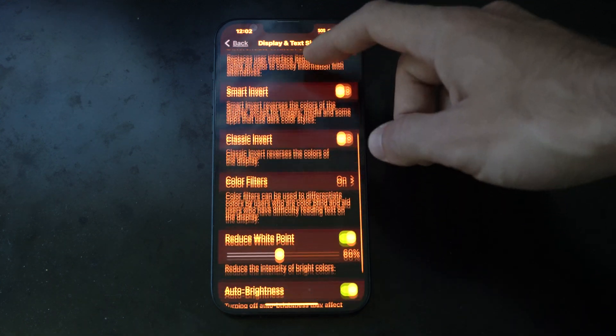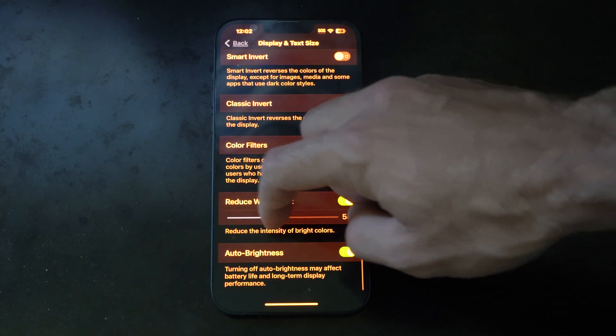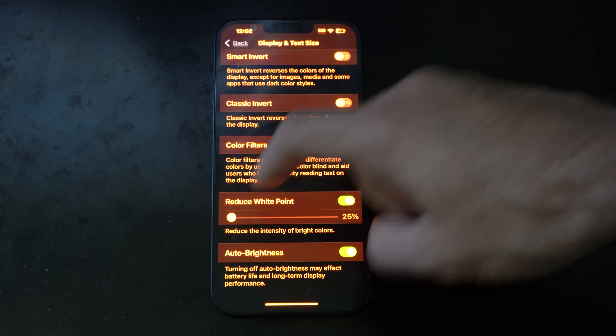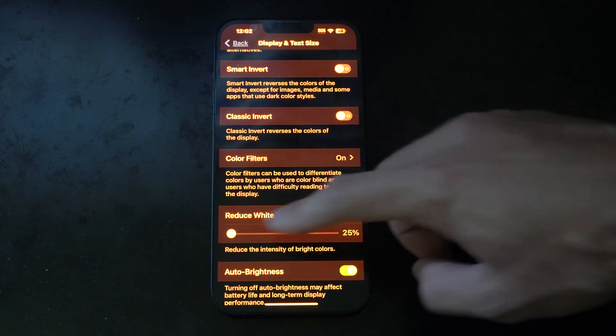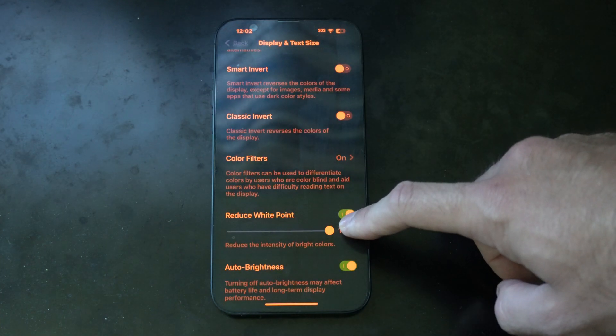Scroll on down and we're looking for something called Reduce White Point. This is at zero on the left, and this is what it looks like with that off. Just make sure this is turned on.